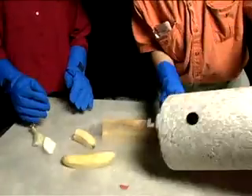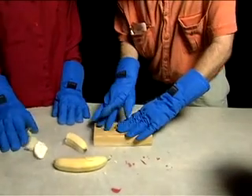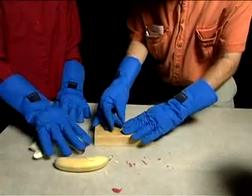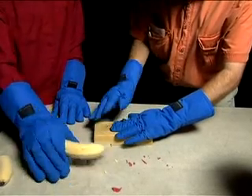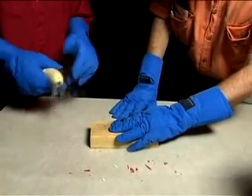Here we dump the bananas out. Notice that we're both wearing these clumsy cryogenic gloves to protect our hands from the intense cold. I pick up a nail and try to position it, and Charlene picks up the banana and begins to hammer.